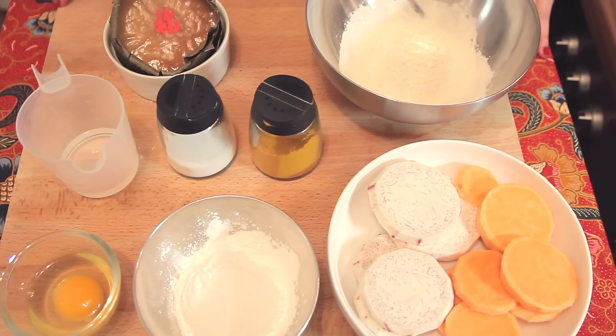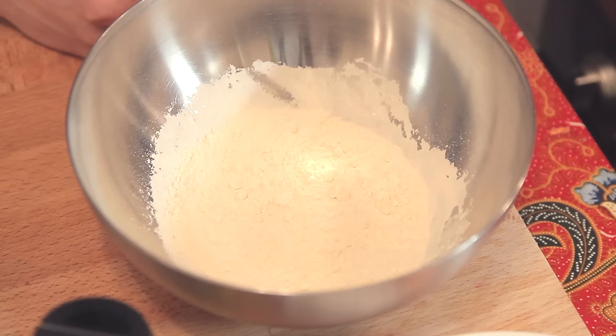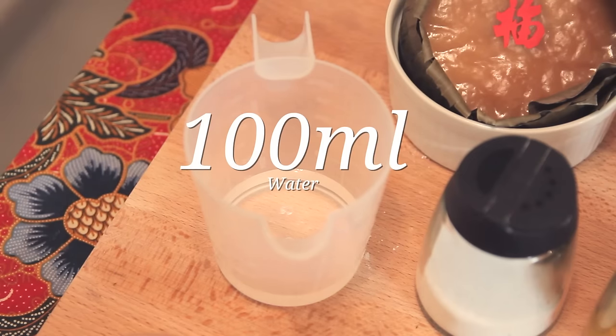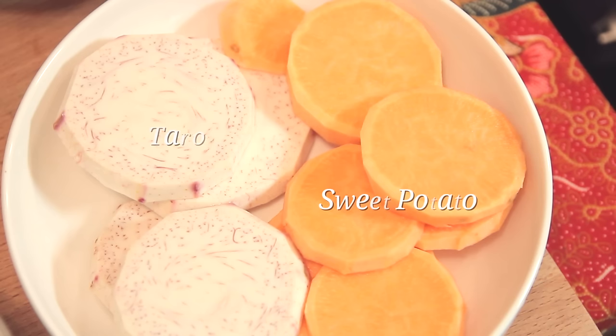To fry kueh bako, of course, you need kueh bako on hand. The batter will consist of all-purpose flour and rice flour, 1 egg, a bit of water, a dash of salt, and also turmeric just to add colour to it. Fried kueh bako can be fried by itself, or usually it is fried with taro and sweet potato, sandwiched in between. We'll first start with mixing the batter.